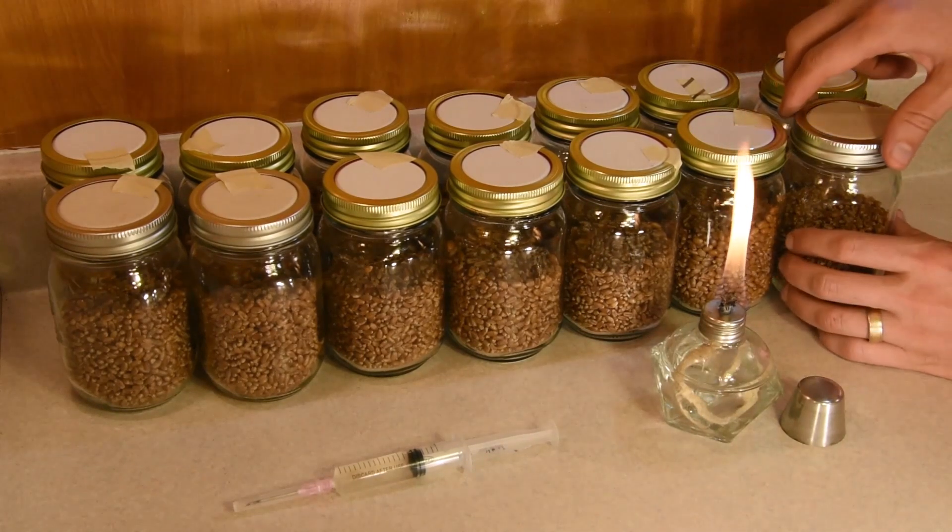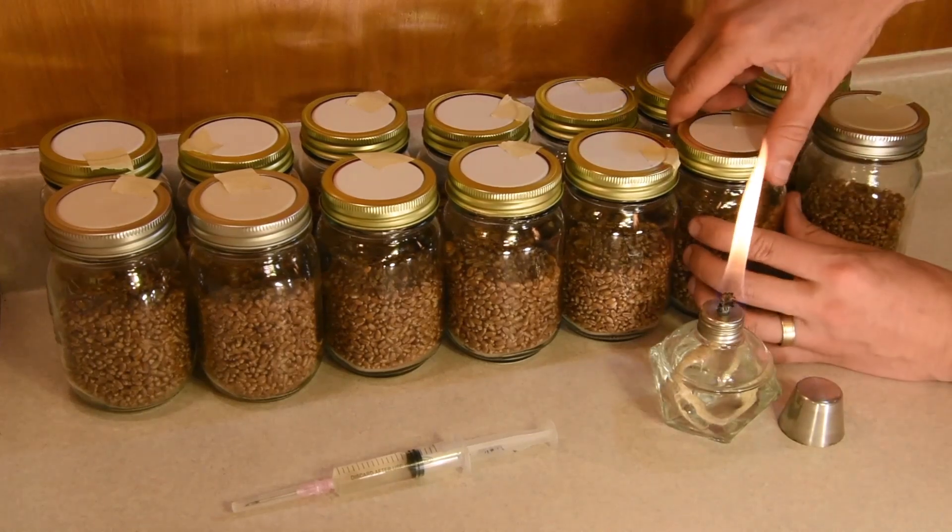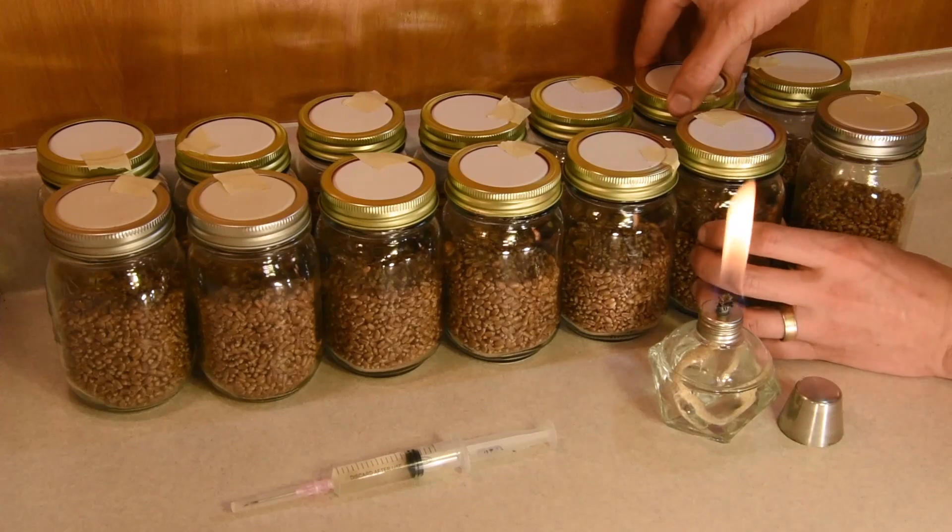I also use an alcohol burner to sterilize the needle before I start, and just in case I make any errors, I can sanitize it in between transfers.